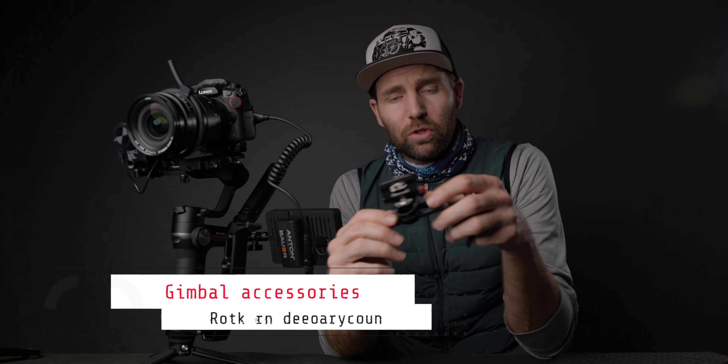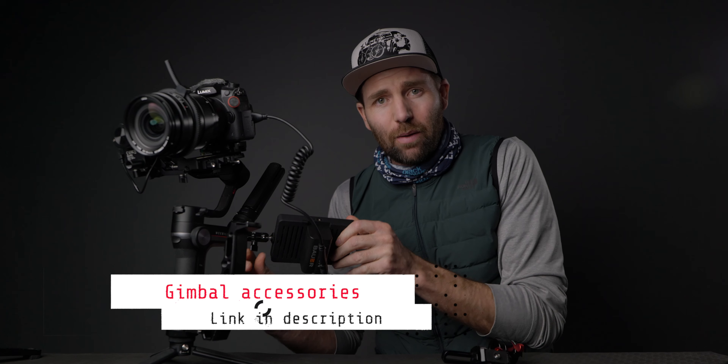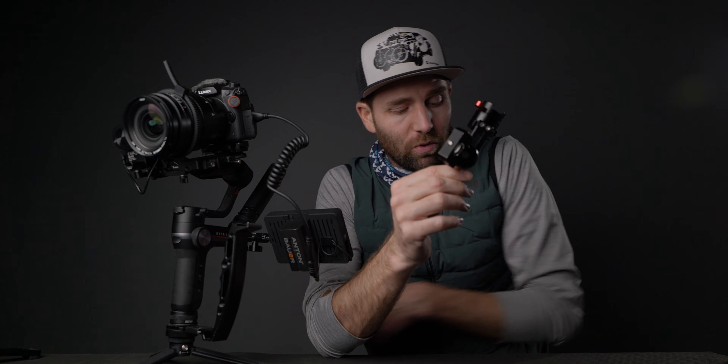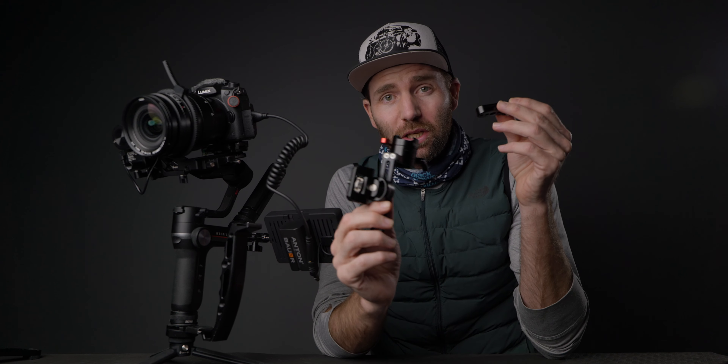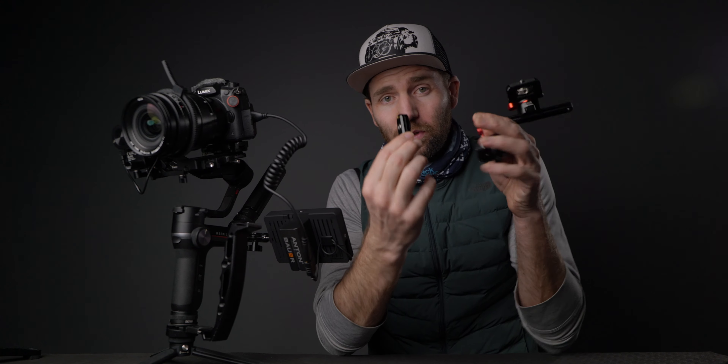What is the price difference between the EVF mount and the SmallRig Magic Arm? The Magic Arm you can get a set of two for about eight bucks on Amazon, and the EVF mount with all the components you need will cost you one hundred and thirty-eight dollars. A huge difference between the two — the EVF mount is the big and robust one, while the Magic Arm is the small and light version that can't take as much payload.